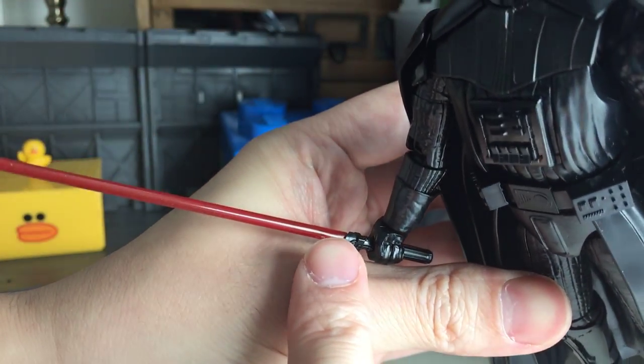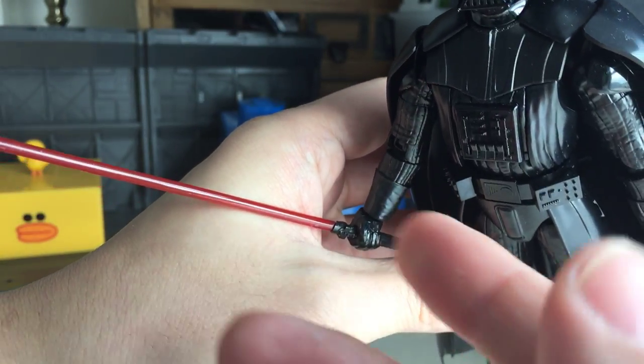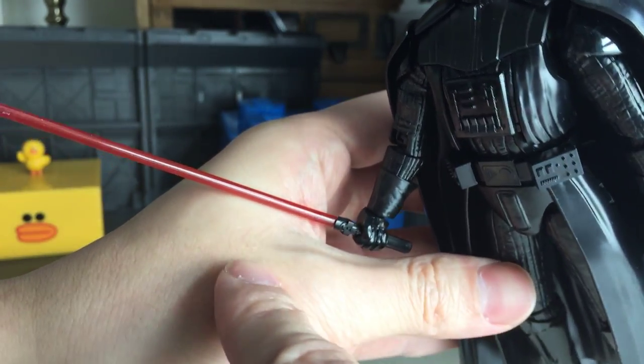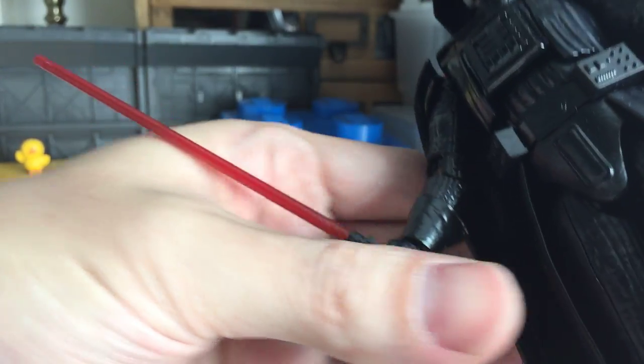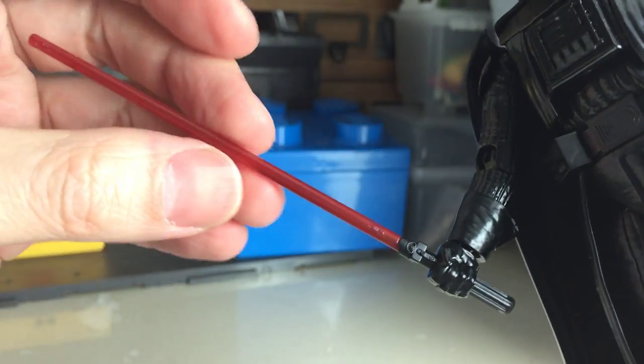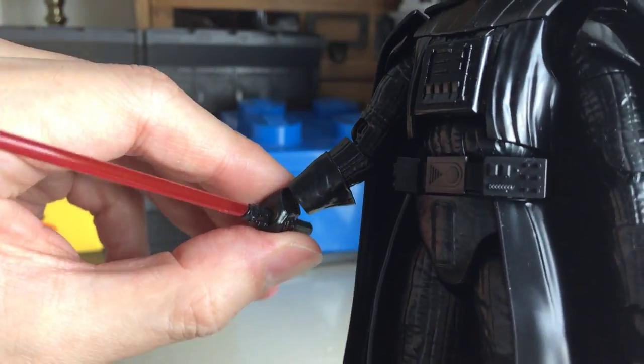And also we have this clear lightsaber. It's actually a very deep red, a blood red. It's almost hardly translucent, but it's a very dark beam saber.